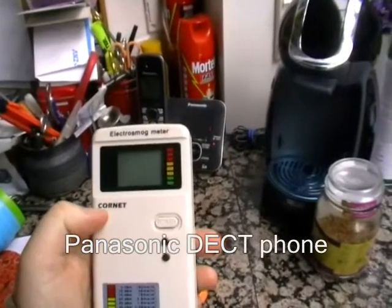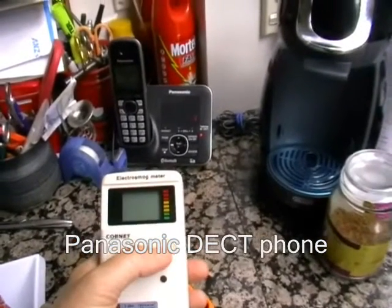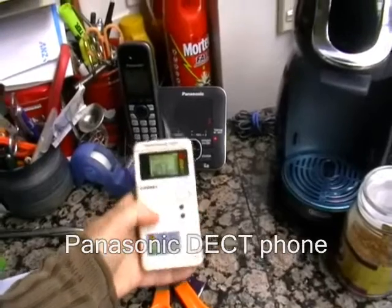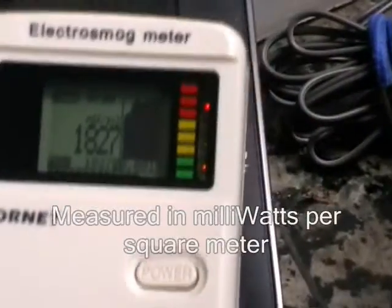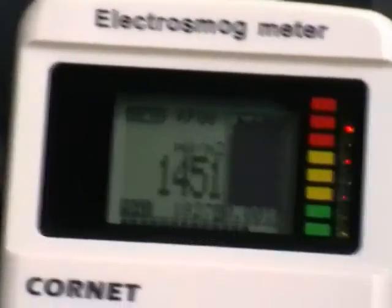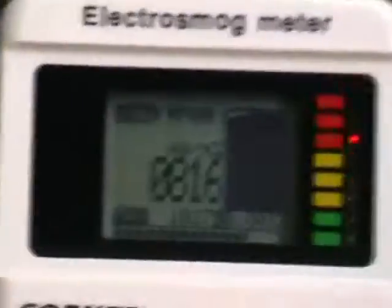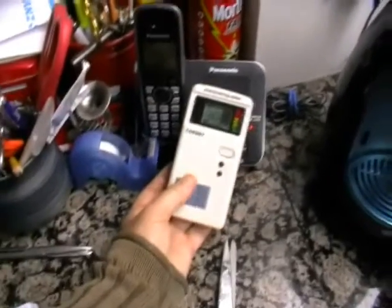I'm going to try the Electrosmog Meter Kornet ED78S next to this Panasonic Bluetooth phone. It's a DECT phone that my father has at his house, just to show you how high emissions are here. The antenna is on that side of the device — there's a picture there for the RF. That's the RF sensor just there. I'm holding the antenna uncovered adjacent to the DECT phone to see how high we can get the readings.